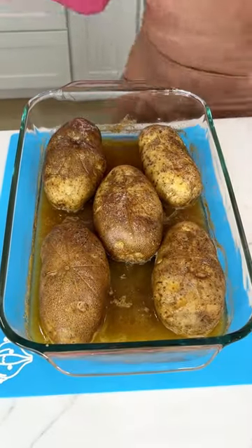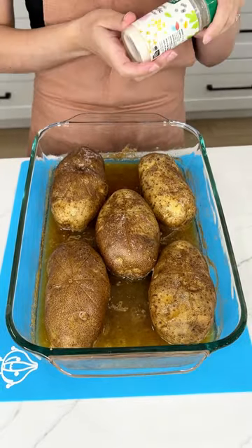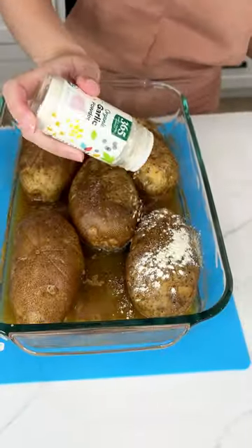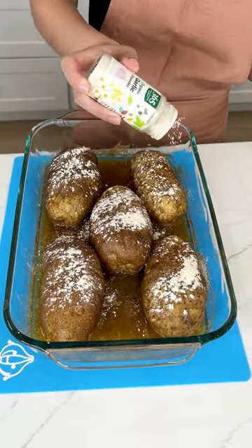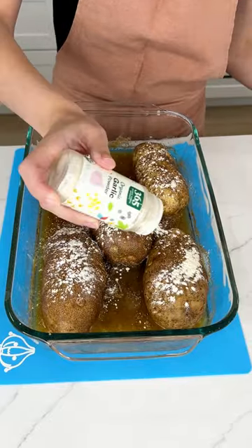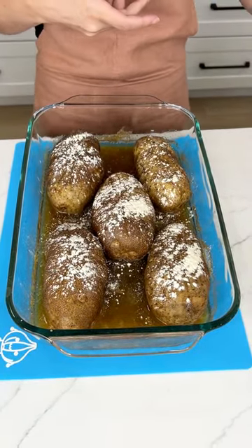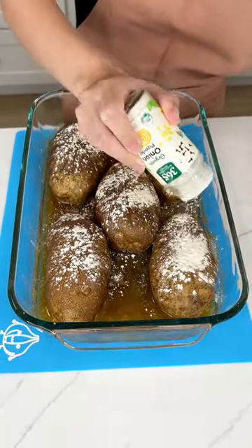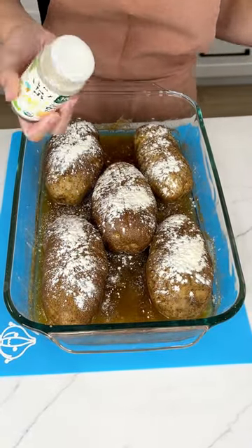It's been 30 minutes and they're not done yet, but it is time to season them. Let's go ahead and start with some garlic powder — we want to make sure these are all nicely seasoned. You can use whatever seasoning you want, but I'm just using what I think will go well with that Oktoberfest. Now I'm coming in with some onion powder. Oh my gosh, these smell so good, I cannot wait to eat one.